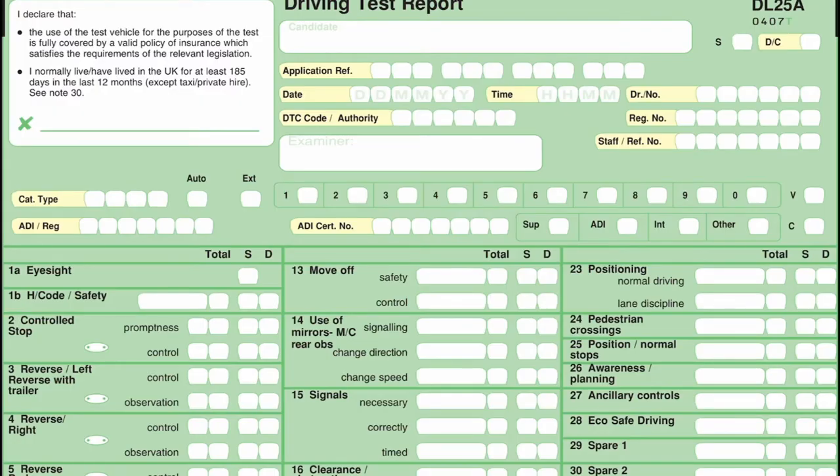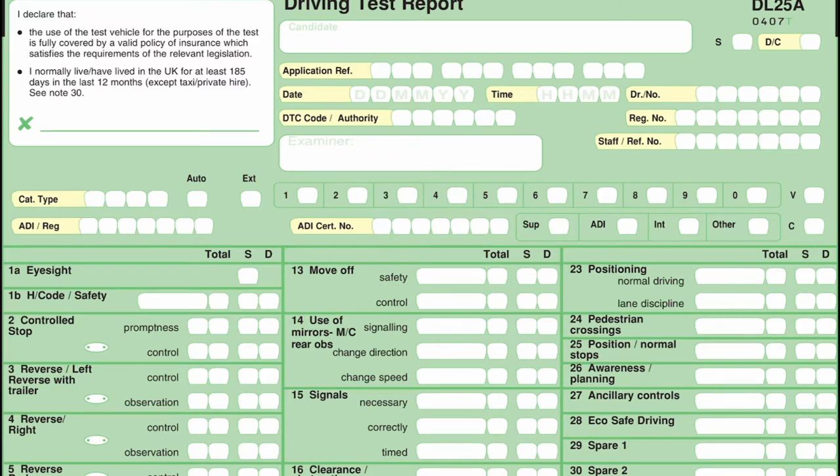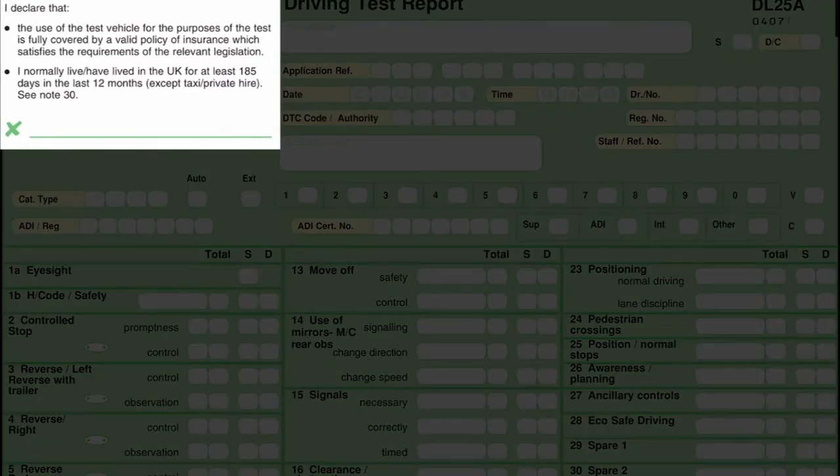At the beginning of your driving test, the examiner will call you over and get you to read the two declarations. The first one says the car is insured for you to drive. If you're using a driving instructor's car, it will be insured for you to drive. If you're taking your own car, make sure you've got loan insurance and make sure it's covered for a driving test. The second declaration says you are a UK resident for at least 185 days in the last 12 months. You can read both declarations then sign it, or just sign it, but the test will not take place until you sign it.